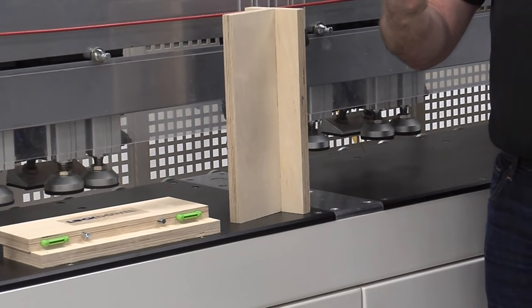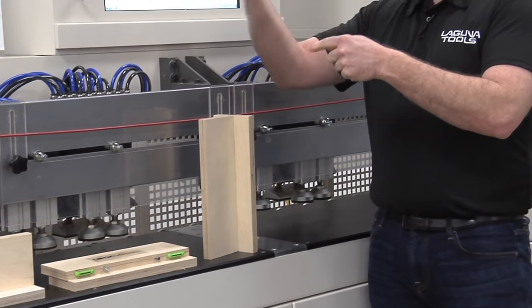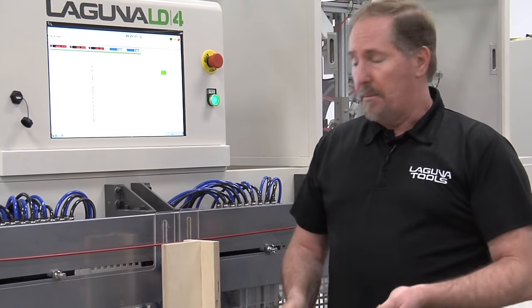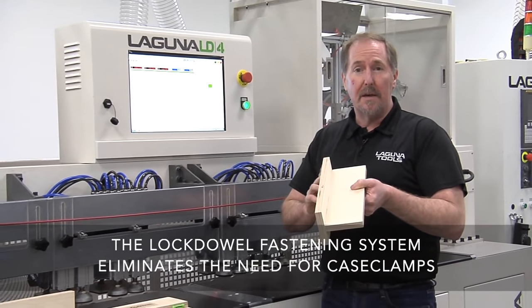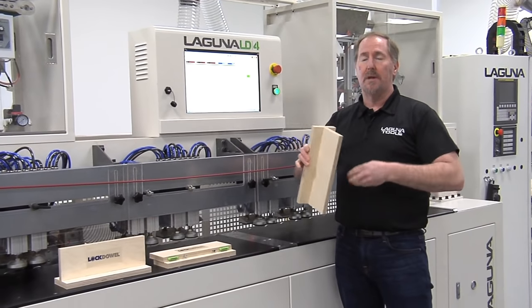As you assemble the cabinet, one joint is formed, then another joint is formed, which prevents the first from backing out — everything locks against itself. When the cabinet is on the wall or bolted to the wall, nothing can come apart. You've got the strongest cabinet available, and this is all done with no screws, no glue, no case clamps. You have something you can do quickly and easily right on the workbench without any other tools.